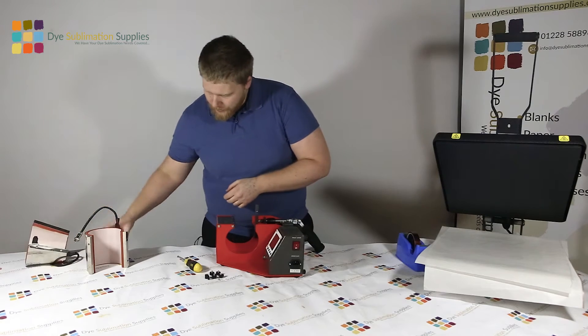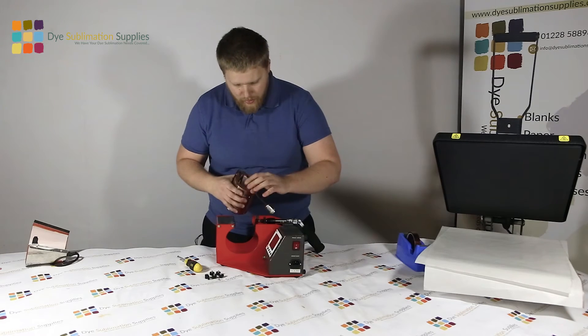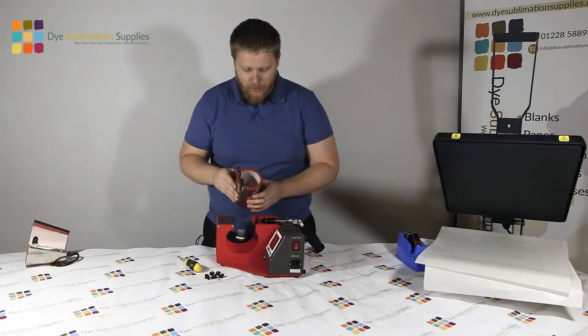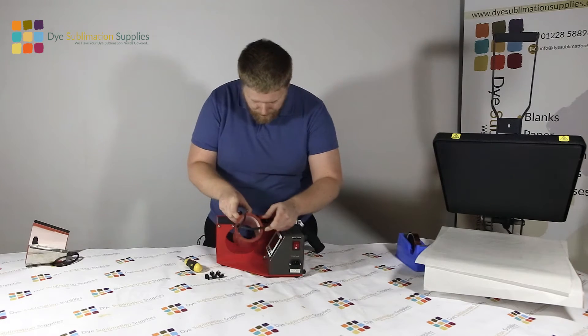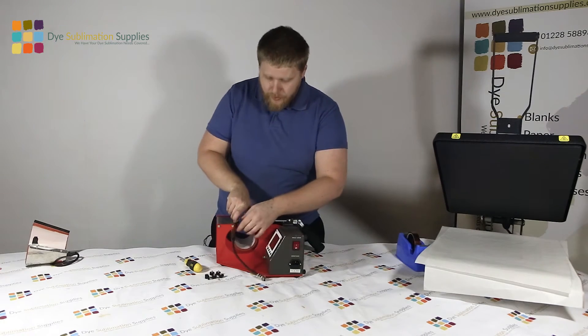Here we have the element we want to put in, which is your 11 ounce mug wrap. Obviously they're interchangeable, so just slide it back in - you basically go through the same process in reverse.